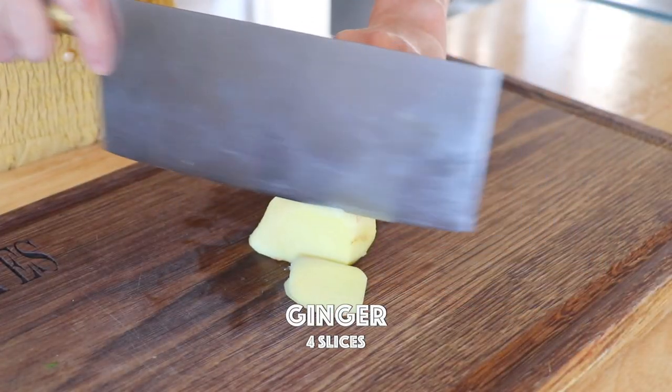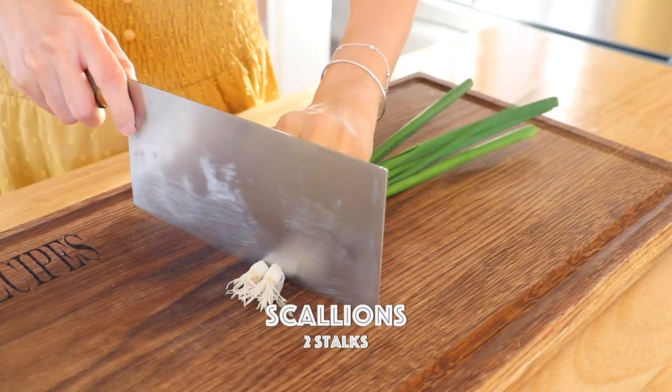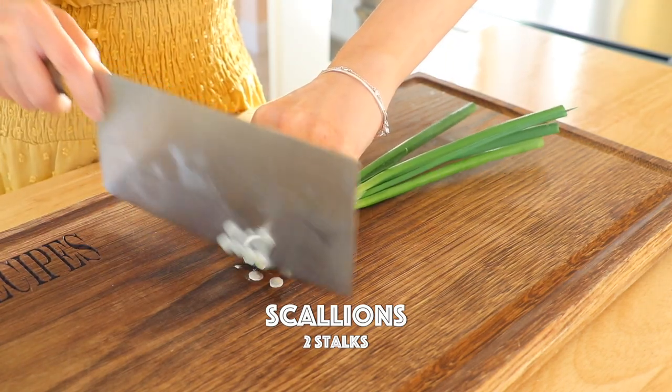Slice the ginger. Thanks to my little soup chefs. I'm going to do the rest now. Now slice the scallions.